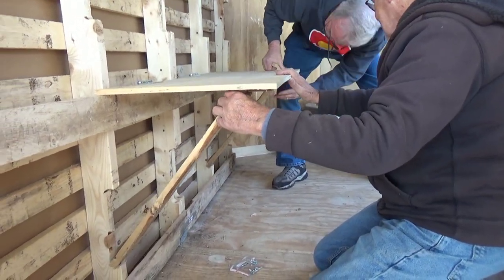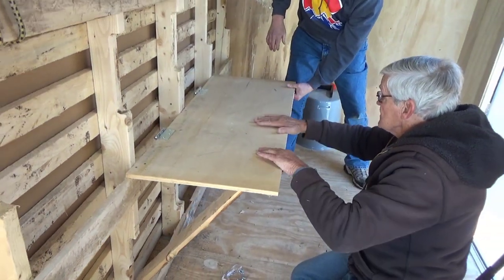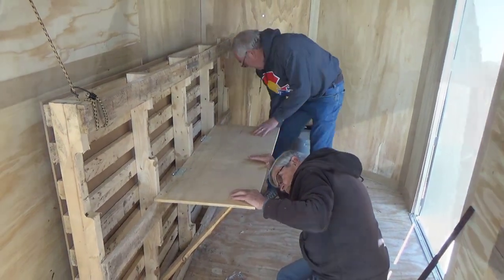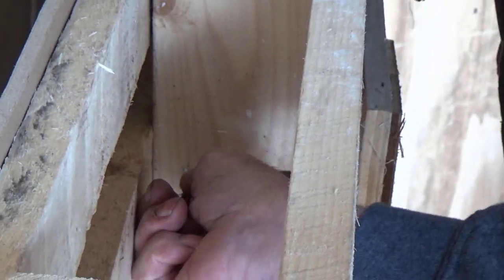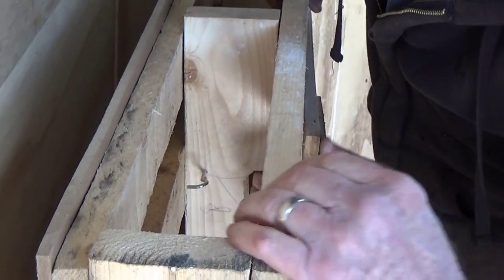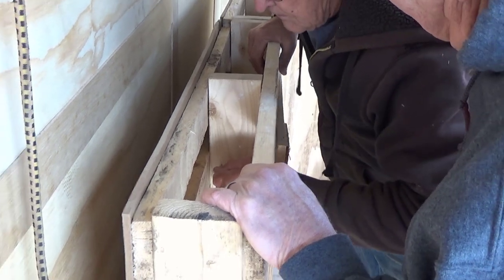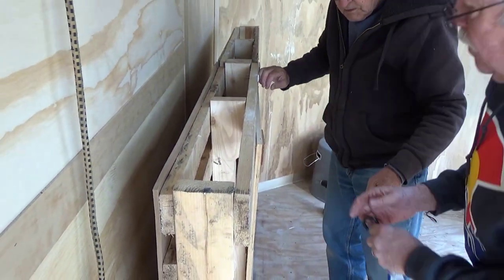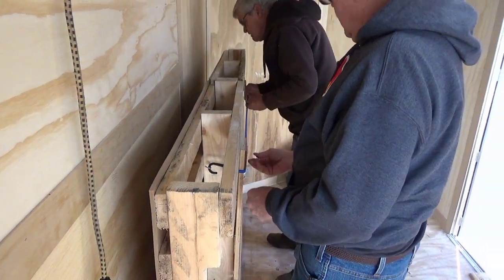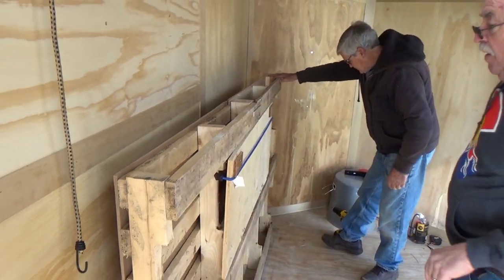We also needed a solution to keep the desk in the up position. I had these extra hooks laying around so we screwed a hook to the inside of the bed on each side and once again used another bungee cord, and that ended up being a perfect solution as well. Doesn't take a whole lot to keep that up.